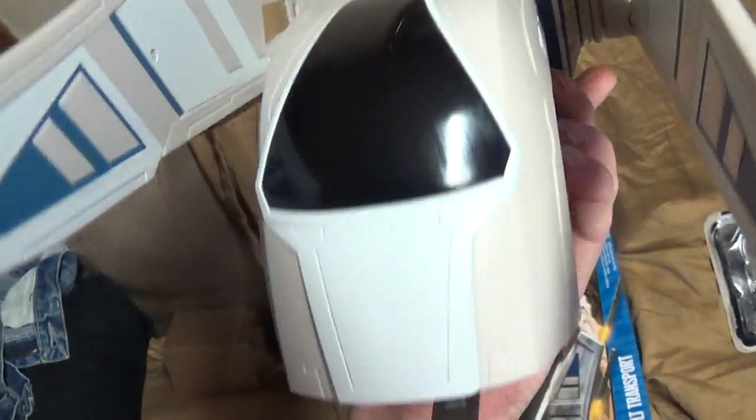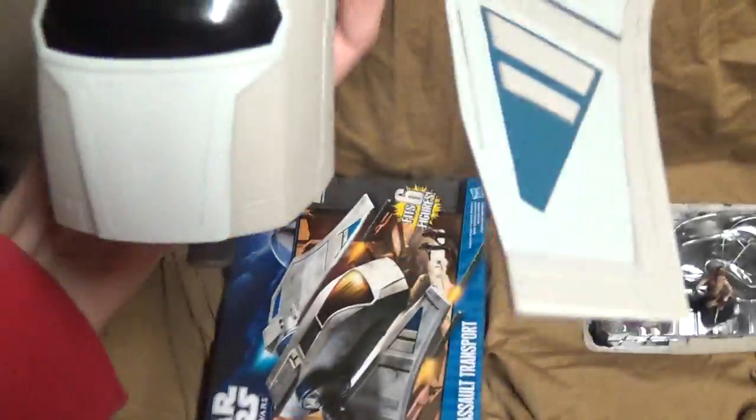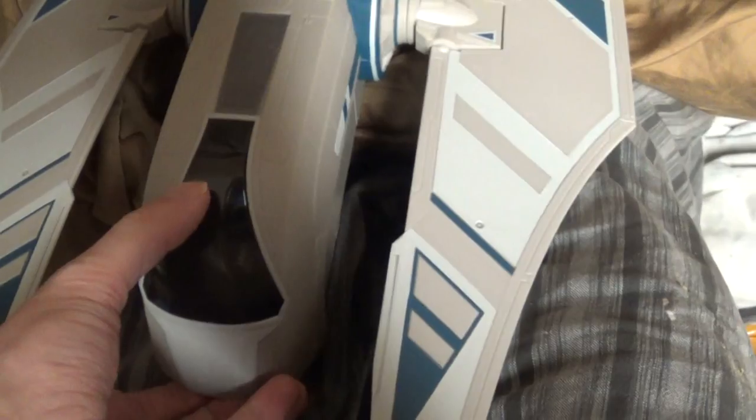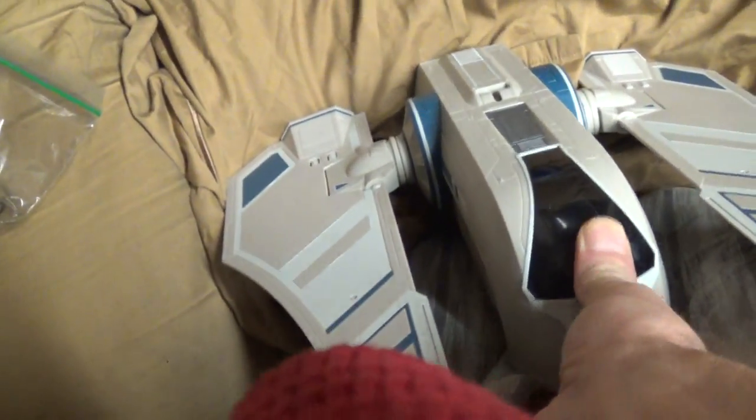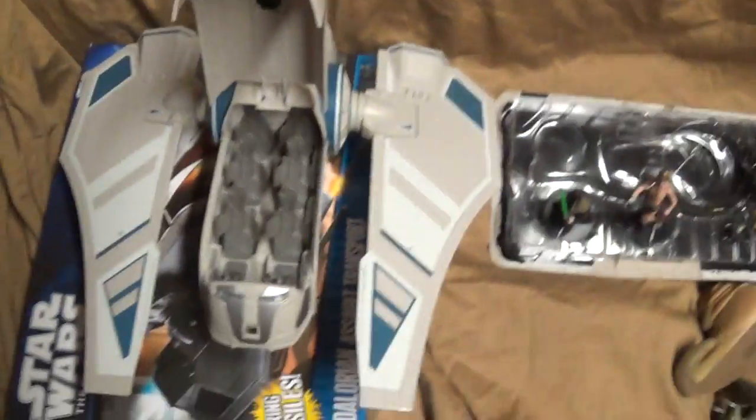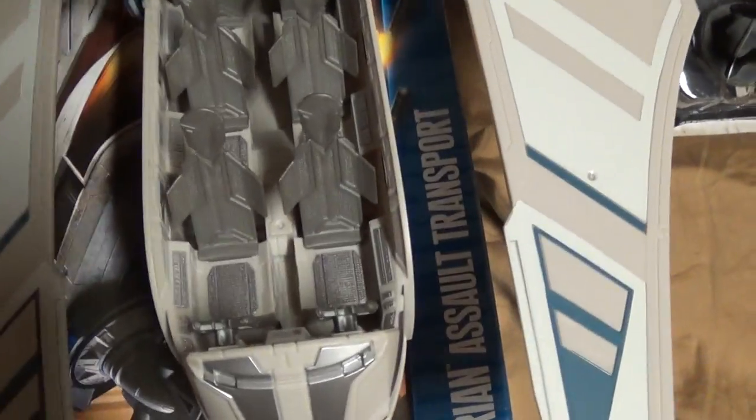It's got two little buttons for two missiles — you can even them out. And it does open up — there, that's where you open it from. Toys are so fun to play with. There we go — it opens, and it holds six people.